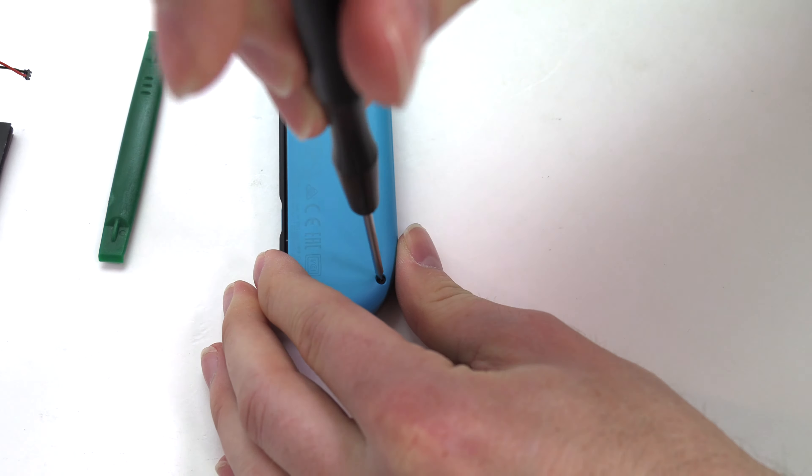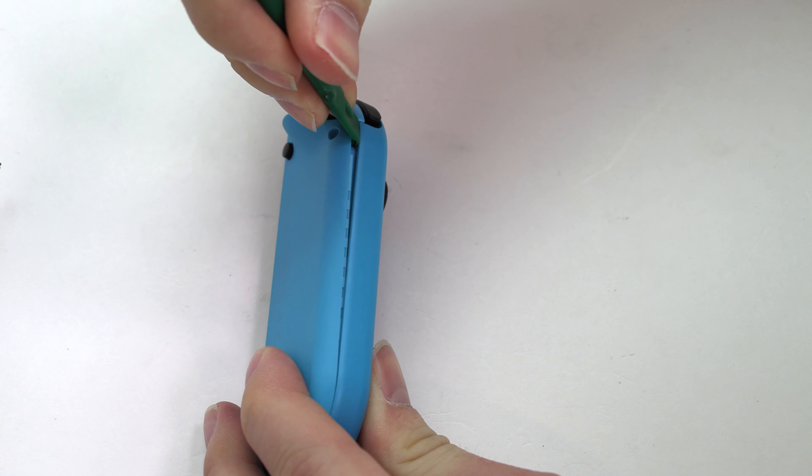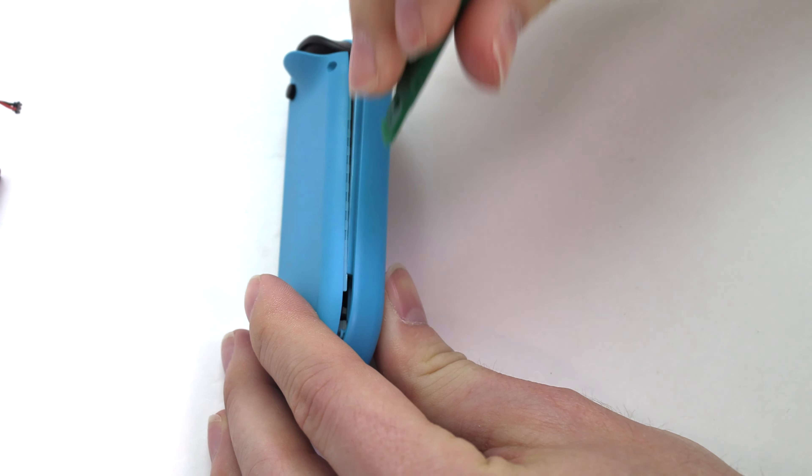Use the shim tool to lift and open the back cover as shown, being careful not to damage the ribbon cables attached.